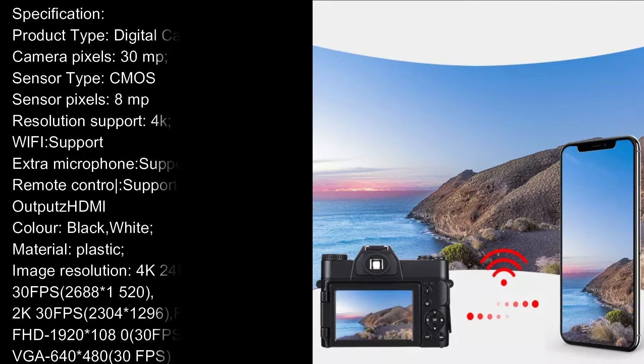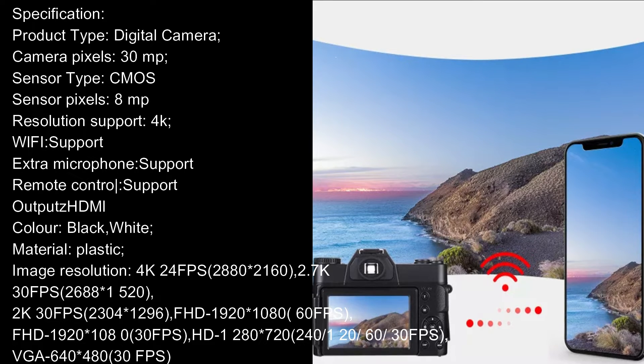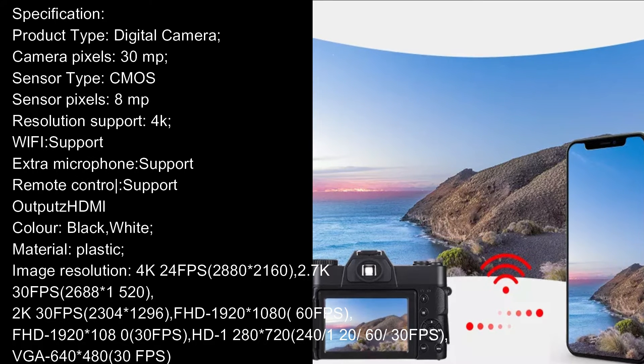Specification. Product Type: Digital Camera. Camera Pixels: 30MP. Sensor Type: CMOS. Sensor Pixels: 8MP. Resolution Support: 4K.